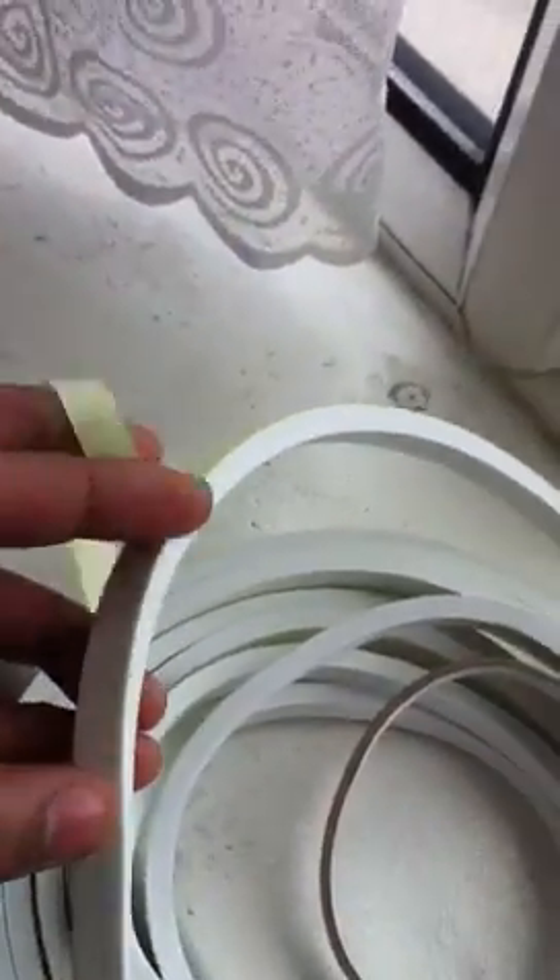Here's the pack of strip — it's a foam strip with a sticker on the back. All you do is peel the sticker off and off you go, it's simple and easy.